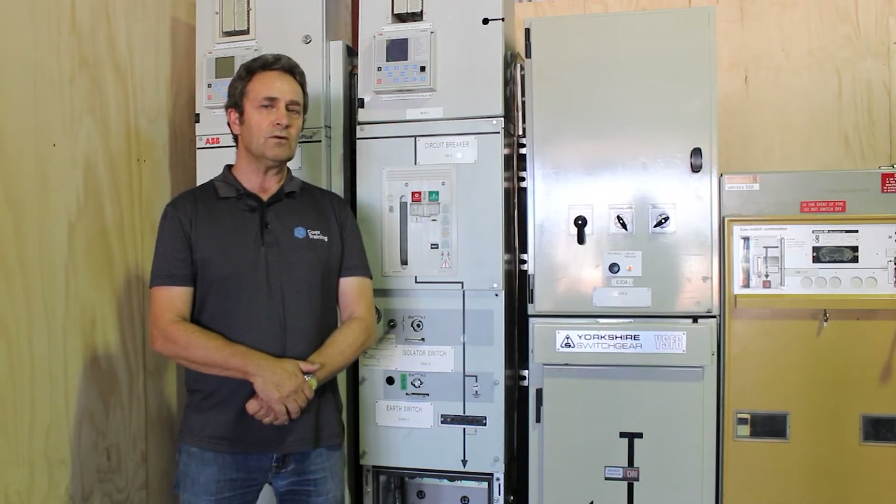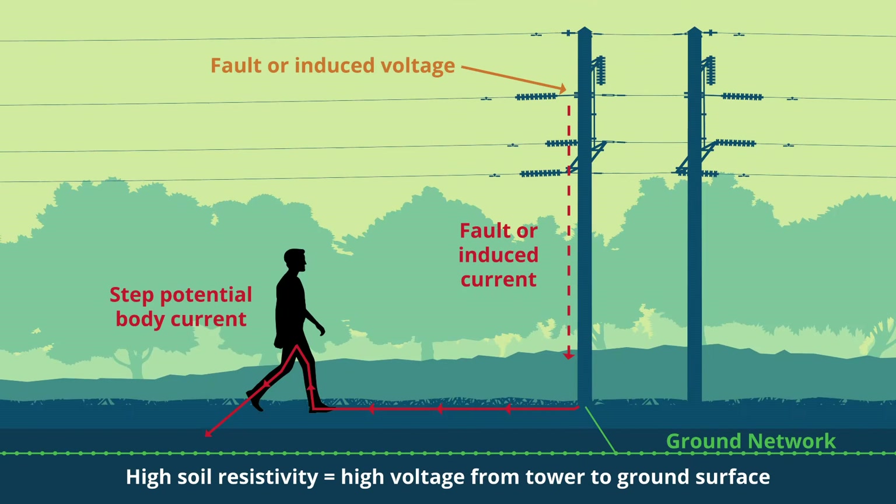If you have a high voltage power line or conductor short down to earth, the electricity will travel into the ground. The only problem with that is the ground is not a perfect conductor, and the electricity radiates into the ground. What will happen is you will have differences of voltage across the surface of the ground.